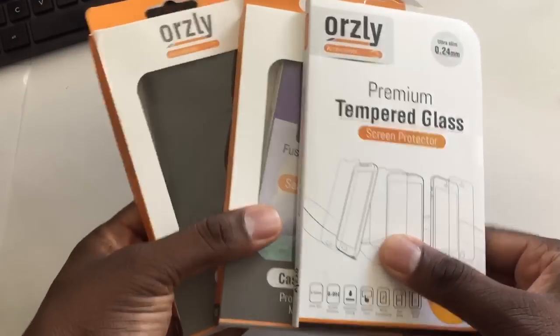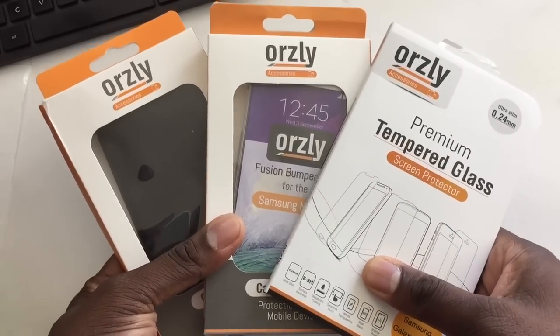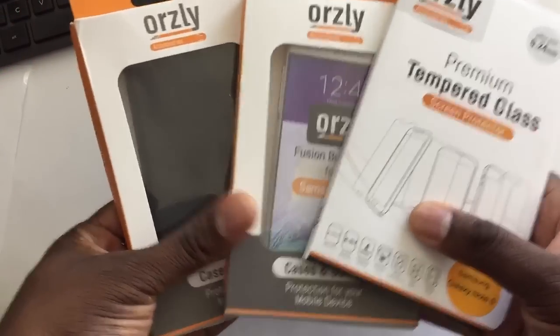Welcome back to another video, guys. It's your man J. Will. So I've got a couple of things in from Orsley. They were kind enough to send them over for me. I really appreciate it.